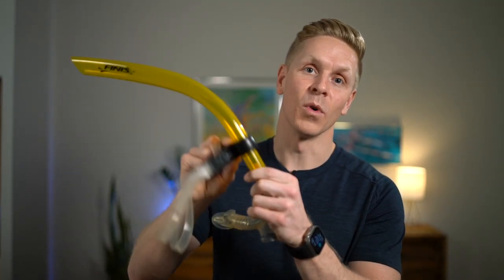What I like about this snorkel, and features you should consider when choosing, are: first, its comfort. This snorkel has an adjustable forehead mount with a soft, tacky, non-slip padding to be placed right against the skin on your forehead or your swim cap.